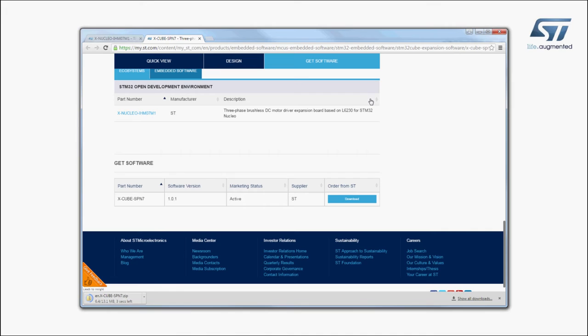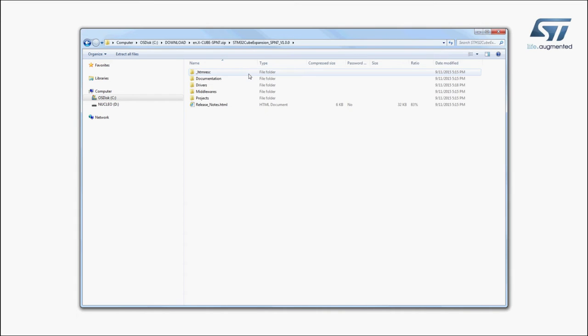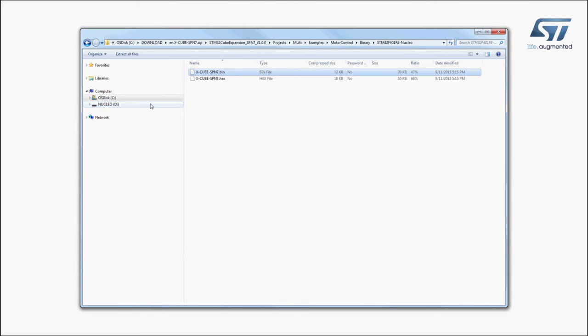In the software package, you will find directories with all the required material. Now, let's try a sample application that allows us to drive a brushless motor. The firmware to be installed is called XCubeSPN7.bin and can be found in the Examples folder of the Projects directory, as shown here. Select the STM32 Nucleo Development Board you are using, and drag and drop the binary file onto the Nucleo disk drive.